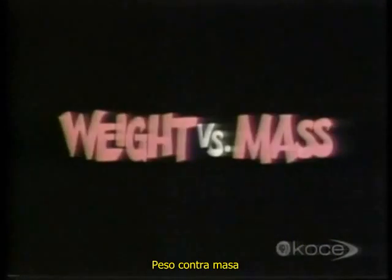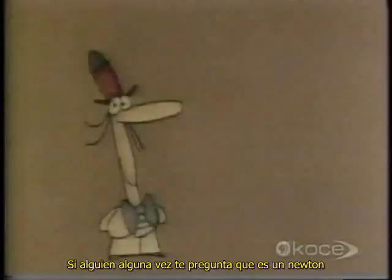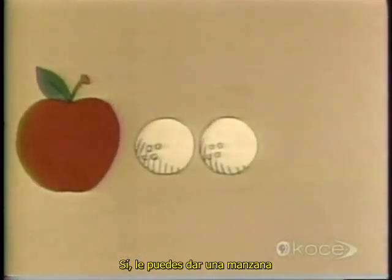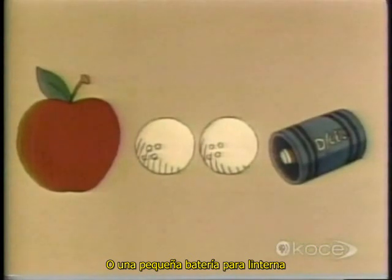And now, weight versus mass. If anybody ever asks you what a Newton is, you could give them an apple. Or a couple of golf balls for that matter. Or a small flashlight battery.